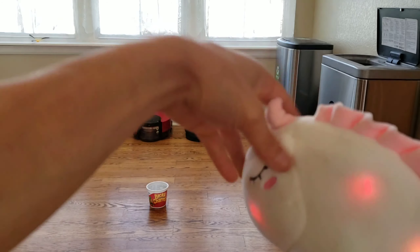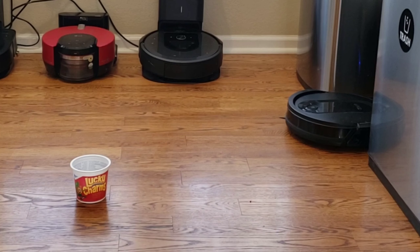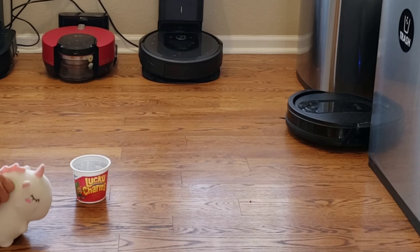Oh, there's Lucky Charms. Let me go check it out. Hold on, one second. Yes, I finally found some Lucky Charms. Woohoo!